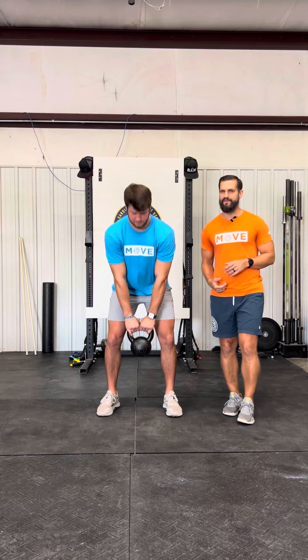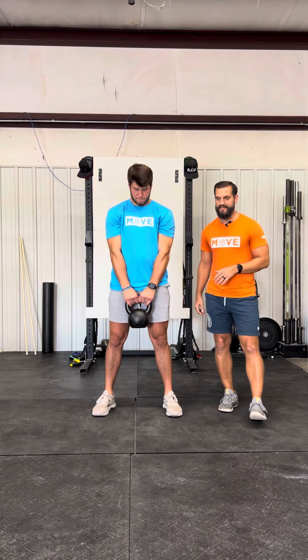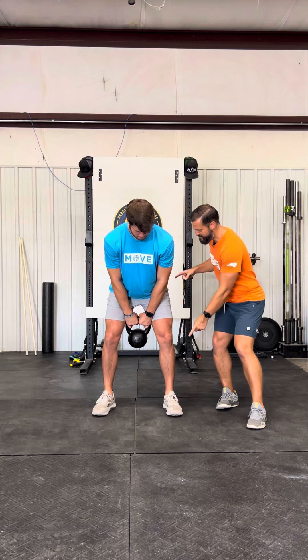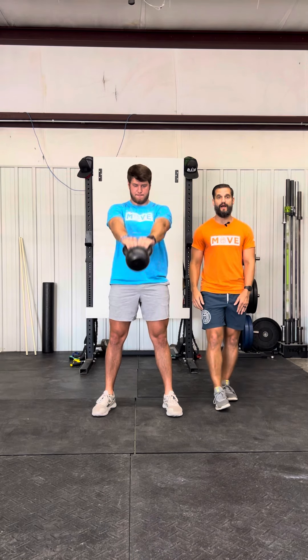Noah is going to grab the kettlebell with a nice neutral grip, stand it up — that's our starting position. He's going to give us that nice hip hinge forward with a slight bend in the knees, and the focus is on the way up: can he violently extend his knees and hips to get that kettlebell more or less weightless? The arms are going along for the ride.